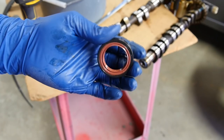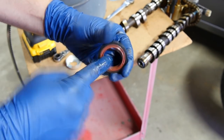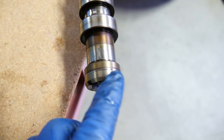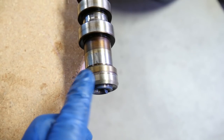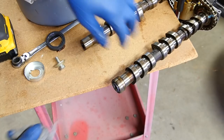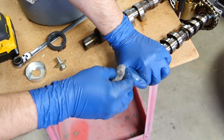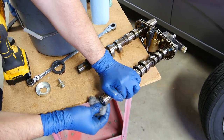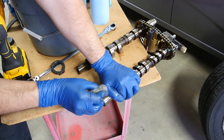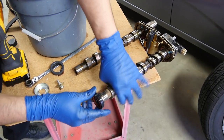Remove your old seal and grab yourself a new seal. Dip your finger in some oil and put it on both the inside and outside of the seal. If you have dried-up oil on the end of your camshaft it's a good idea to clean that off. You can usually get away with brake clean and rags, but since this is out of the car I'm going to use some steel wool. Then rinse it off thoroughly and make sure none of the steel wool gets inside the engine.